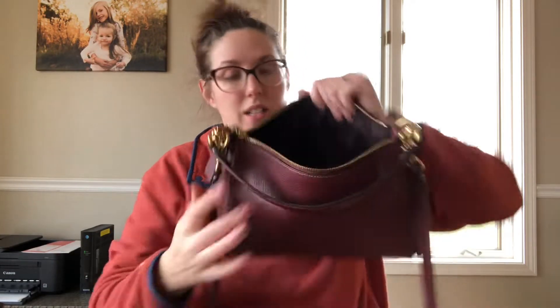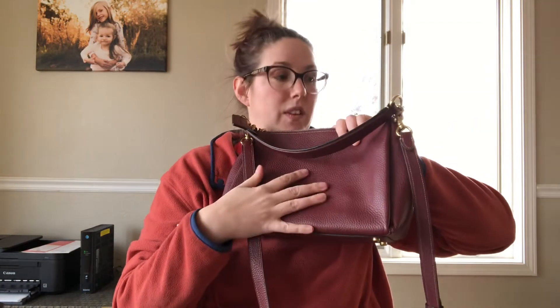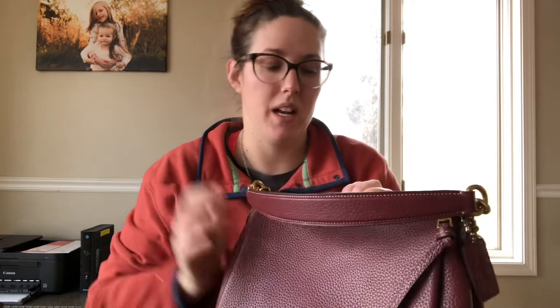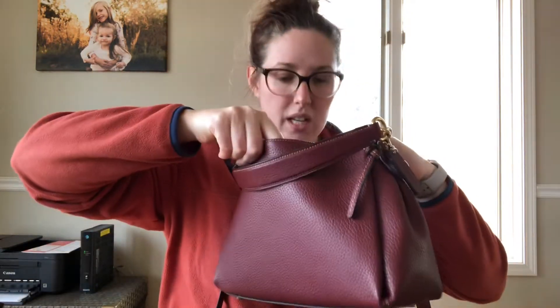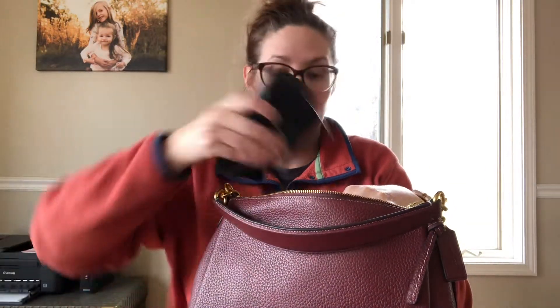As you can see, it's just a dark cloth lining with one zippered pocket in there. If I did have one con, it would be that it could use more organization. But other than that, I absolutely love this bag. I could have fit a little bit more in there — I could have probably squished in a little more.